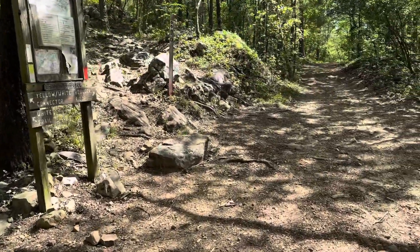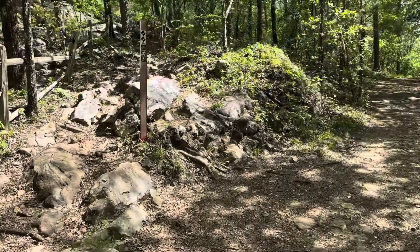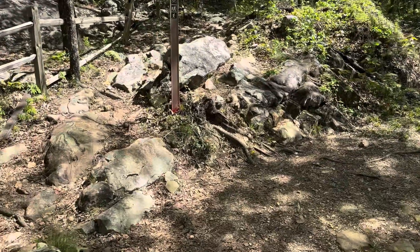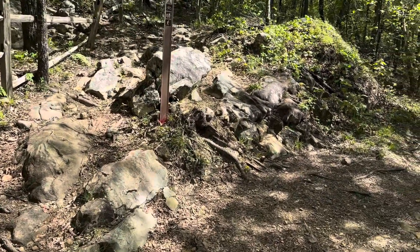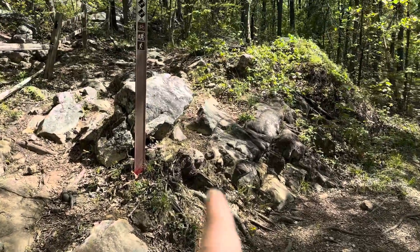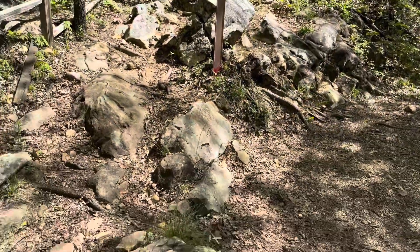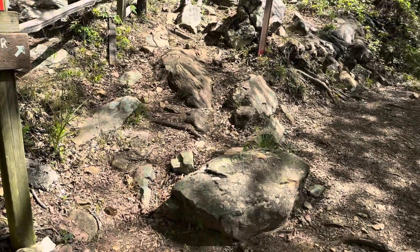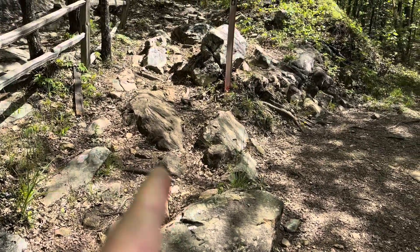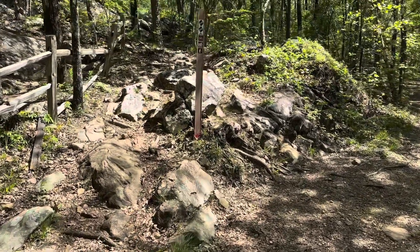We'll do the same thing we did with Boulder Ridge in the most popular direction — we'll stop and point out different lines and different difficulties. What we learned doing it this direction is the best line to start off with is to come right up here, right to the right of the sign, around the corner, and start heading on up. We have tried coming in here, but the sign is awfully close and it's not as successful a run up the gut here.